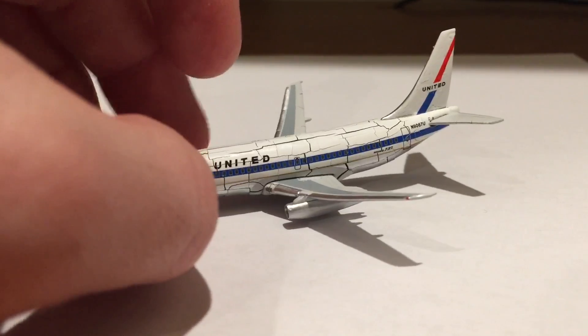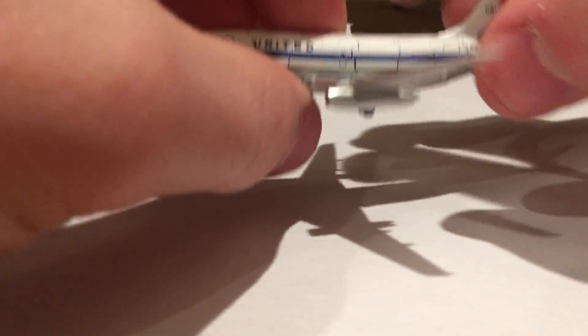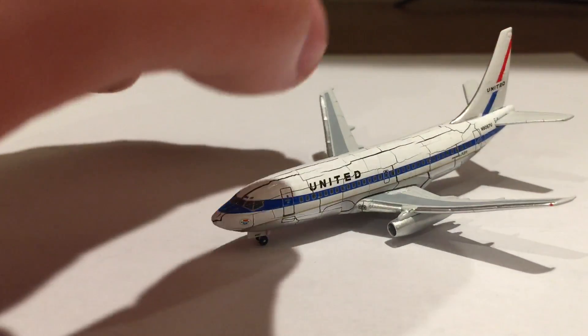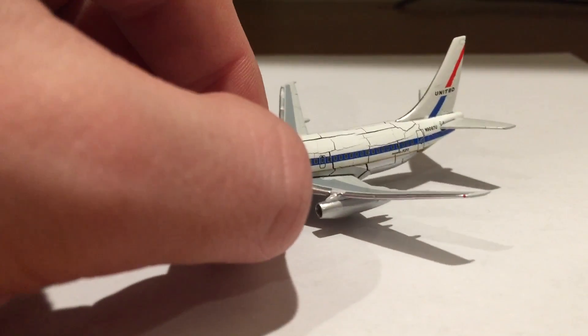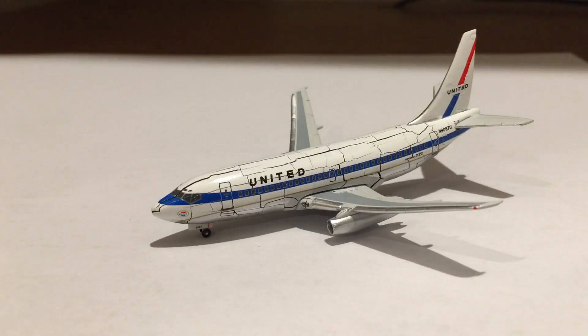I've had it for not quite a year. I got it in June of 2023 in Dallas at the Airliners International convention. I thought about keeping it, but I've had some issues with other models as of late. My Thai A340-500 I had to send back to the seller because it had zinc rot. I sent it back and I got an A346. Let me actually go grab it for you guys because I'm not happy about this at all.